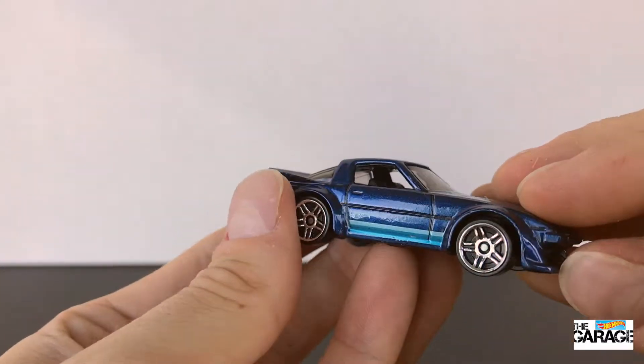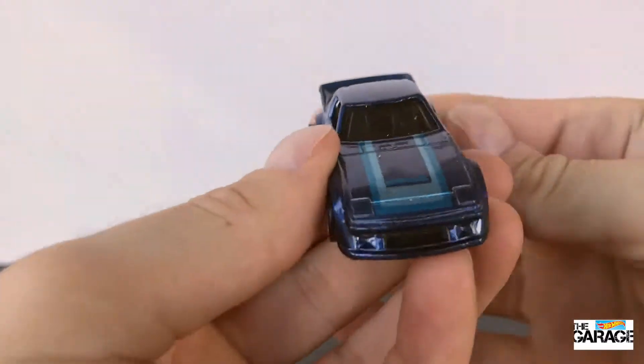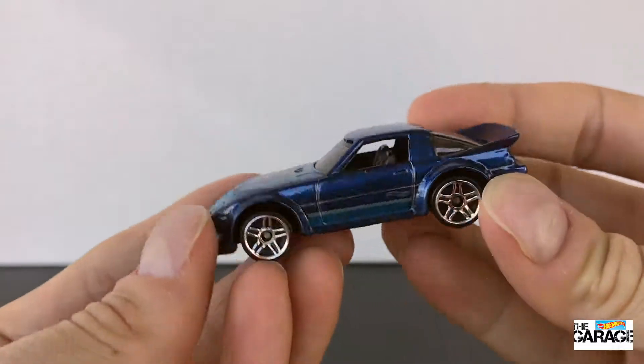It's got a huge body kit all over it, like that big spoiler and the big air intake at the front there. Pretty cool car.